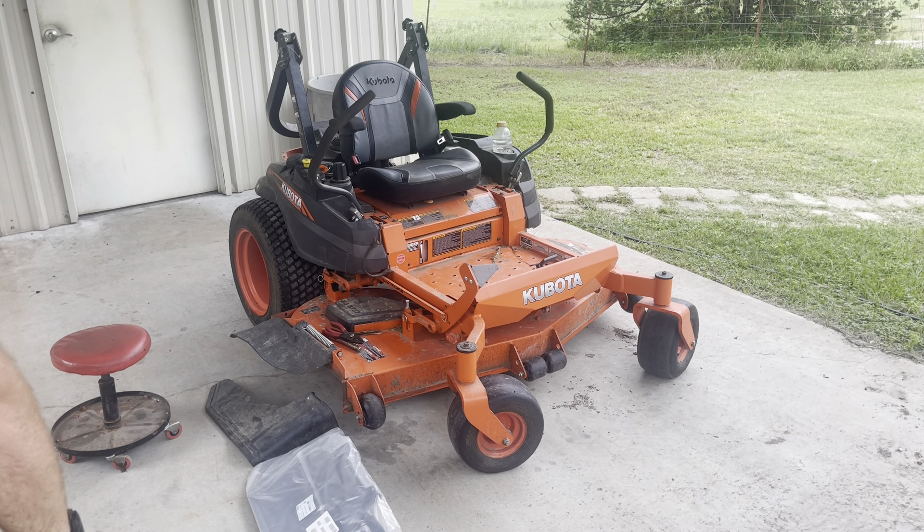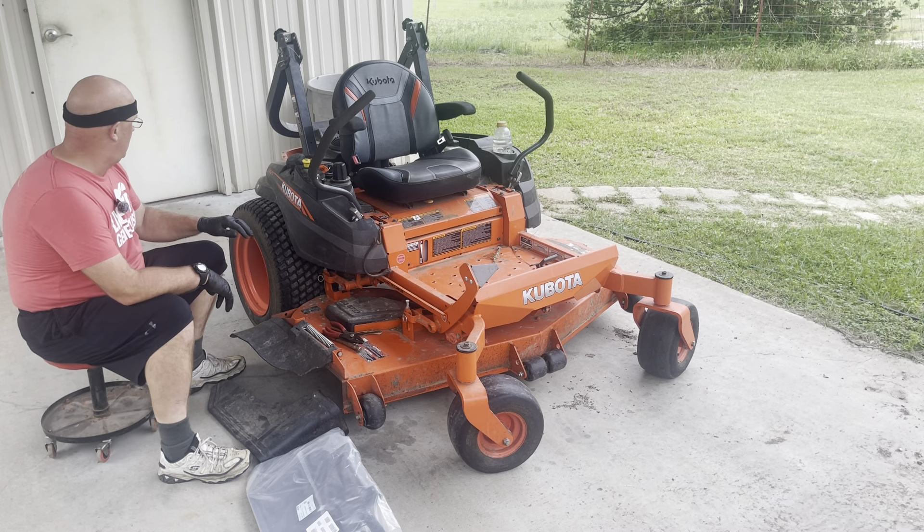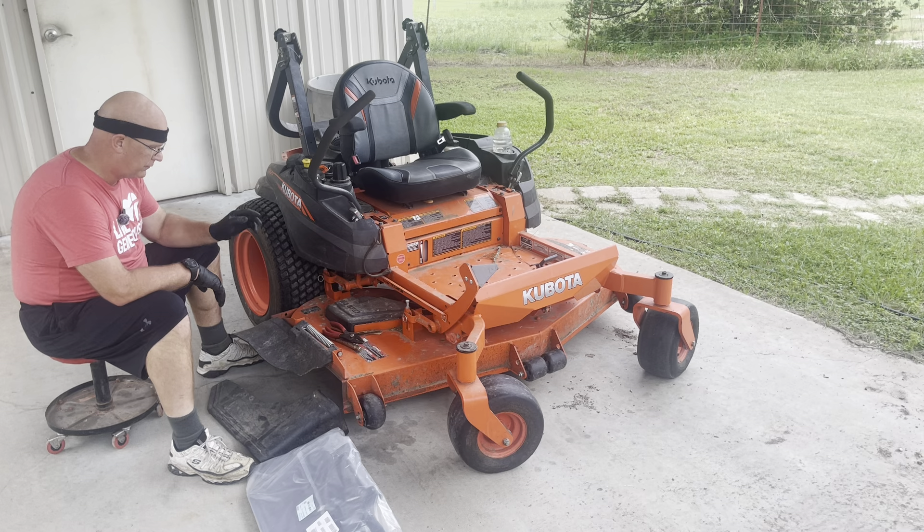Working on something totally different today. I'll show you a Kubota Z421 Zero Turn.